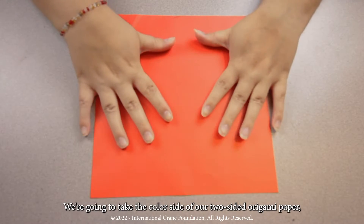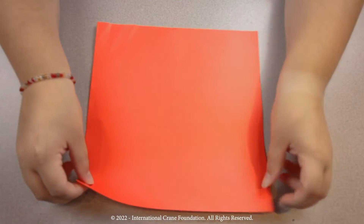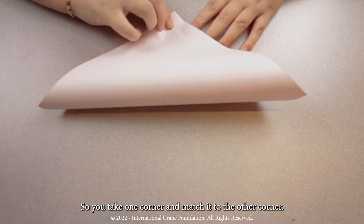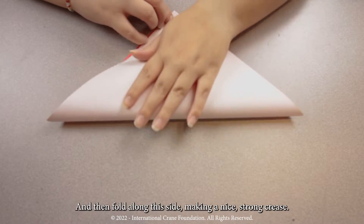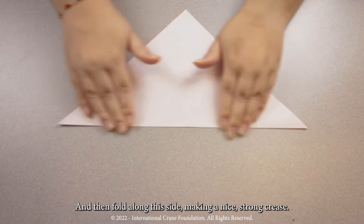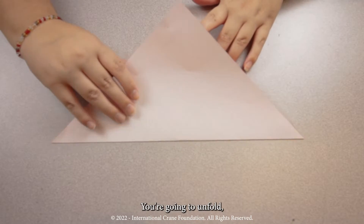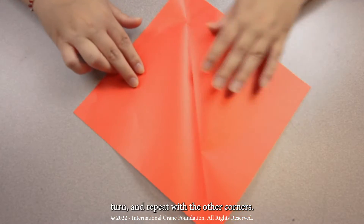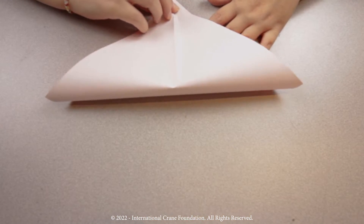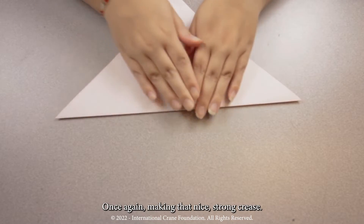Step one. We're going to take the color side of our two-sided origami paper, and you're going to fold it into the shape of a triangle. So you're going to take one corner and match it to the other corner, and then fold along the side, making a nice strong crease. You're going to unfold, turn, and repeat with the other corners, making that nice strong crease.